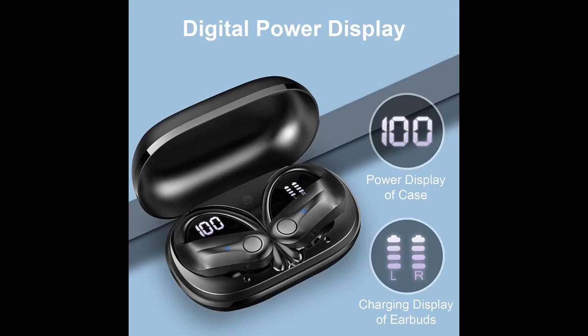Very nice earbuds. They look really expensive and sound great. I love the case too. The battery life indicators are awesome.